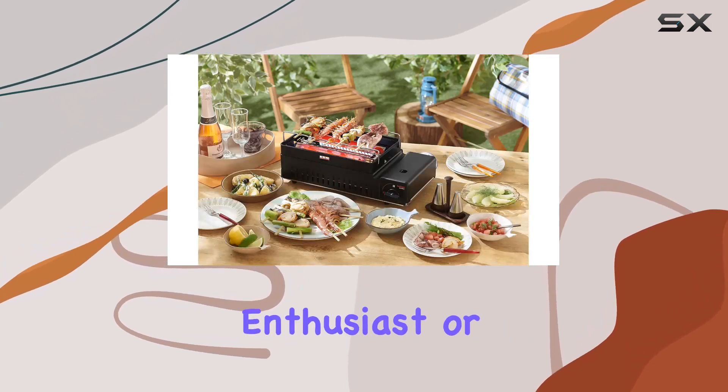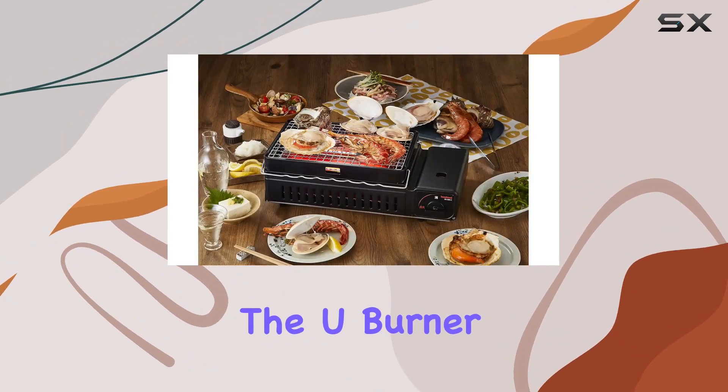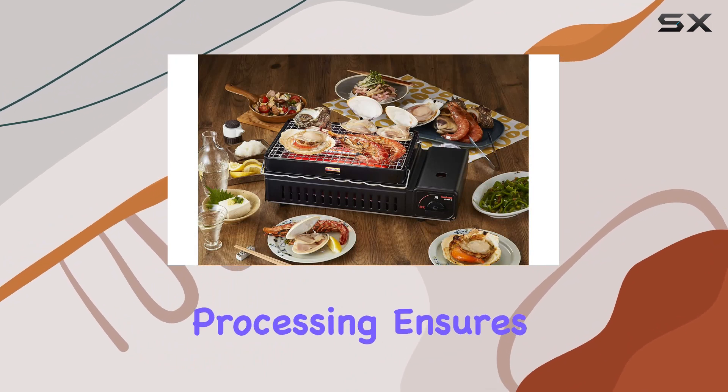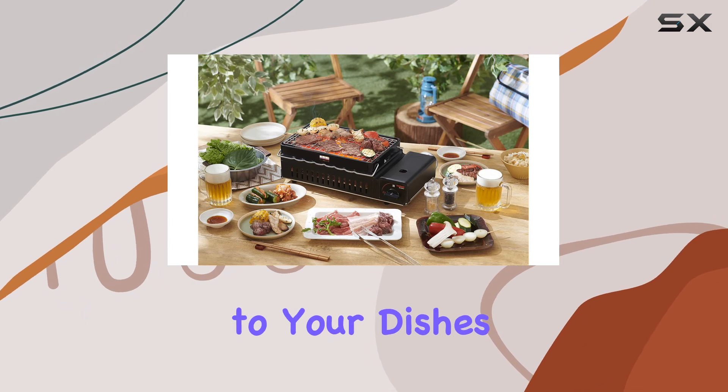Whether you're a grilling enthusiast or a skewer connoisseur, this portable gas grill has you covered. The U burner, also treated with plating processing, ensures efficient and even heating, delivering that perfect char to your dishes.